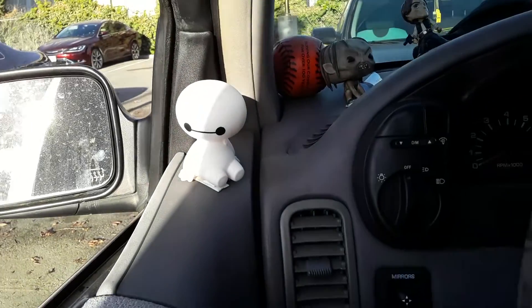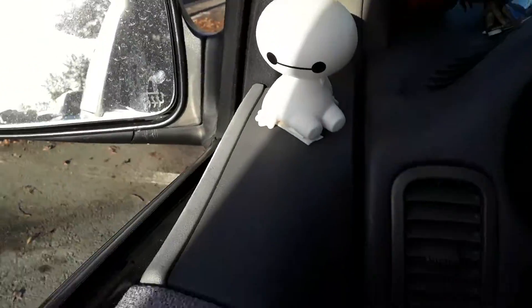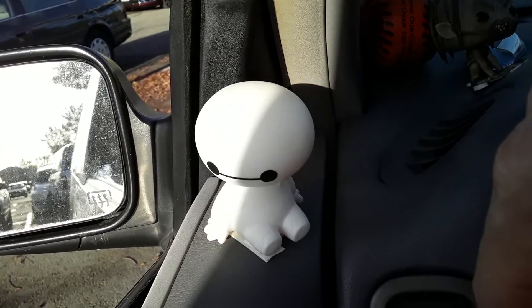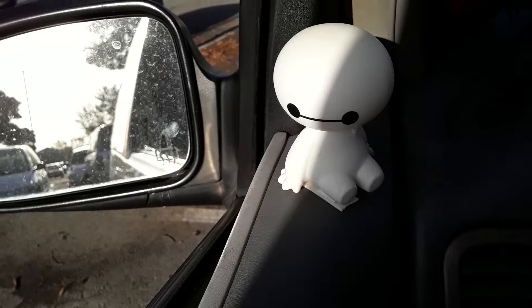Hey folks, I got this guy — the Baymax from Big Hero 6. The movie came out in 2014. He shakes just like this. Good quality. The weight is a bit heavy but I don't have any complaints. He's pretty much attached. I got two of these on each side of my car.